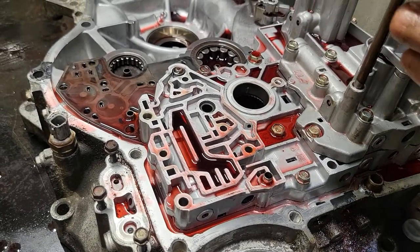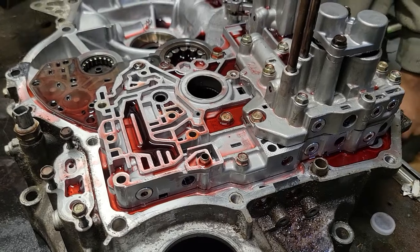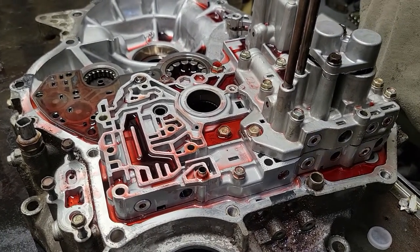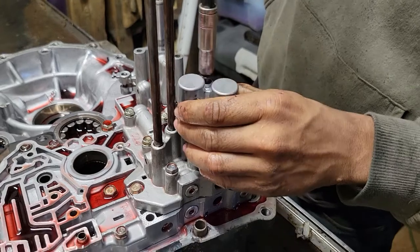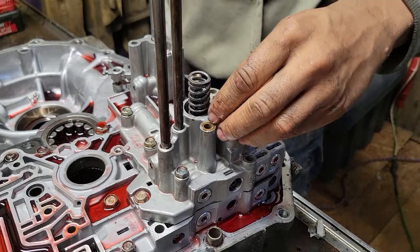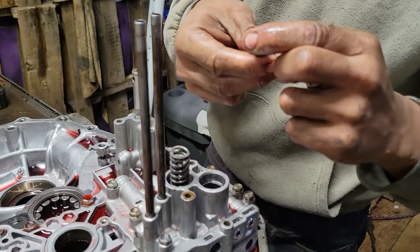All right, next — come over here to your servo valve body. Here's your 3-4 accumulator. Take these springs out and make sure they aren't busted. If any are broken, replace them.